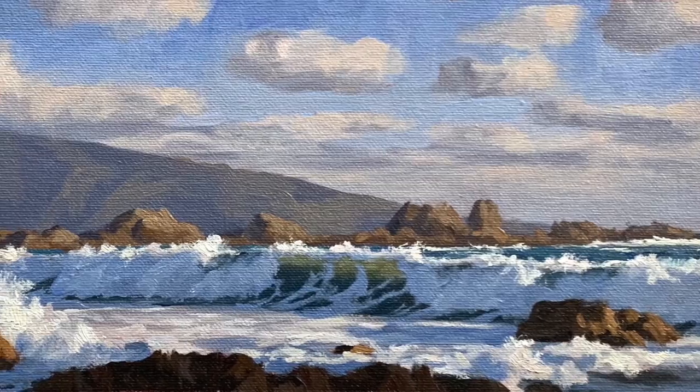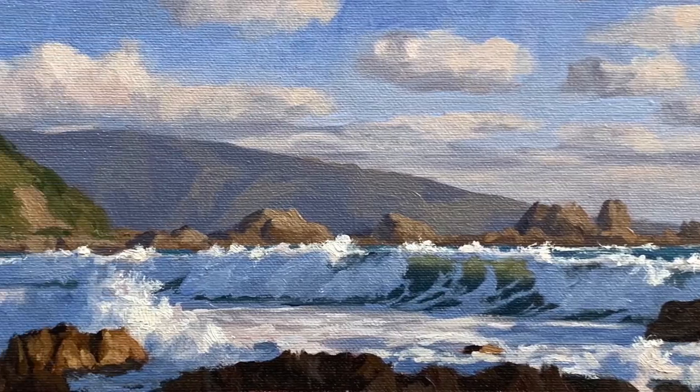Hi everyone, Sam here, welcome to my channel. In this video I'm going to show you how to paint a seascape which features a breaking wave, some rocks, the soft evening light and some cliffs.